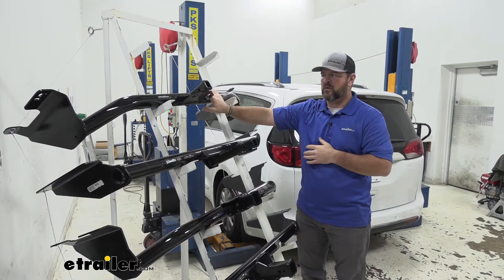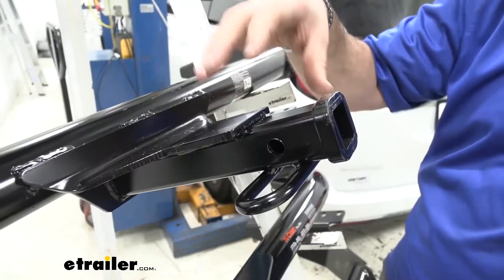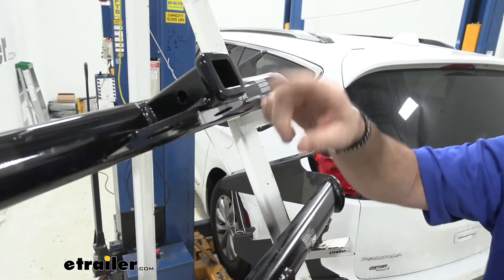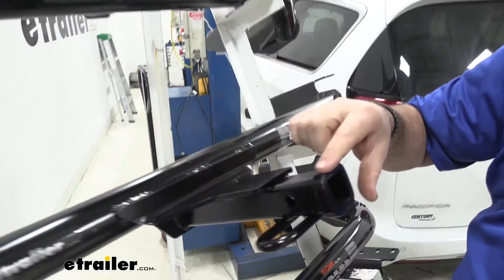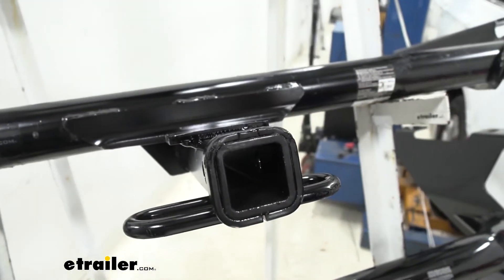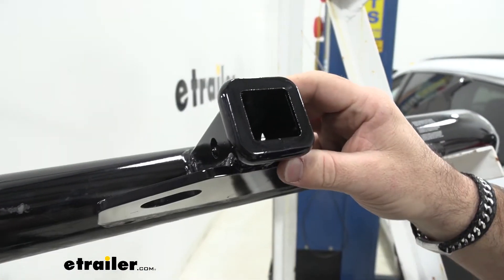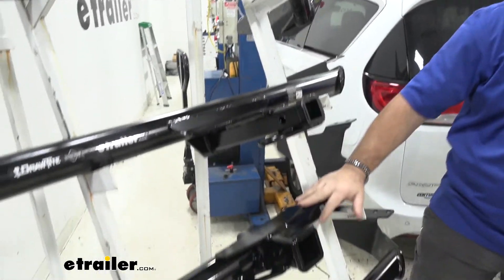Draw-Tite is going to be a semi-gloss, our Curt is going to be a gloss powder coat finish. My opinion — I like the gloss black, but I like the hidden receiver tube on the Draw-Tite. With both of our class two hitches we're going to have half-inch hitch pin holes and both are going to have reinforced collars. I like the way the Curt looks — it looks a lot cleaner. So that being said, let's move down to our class threes.